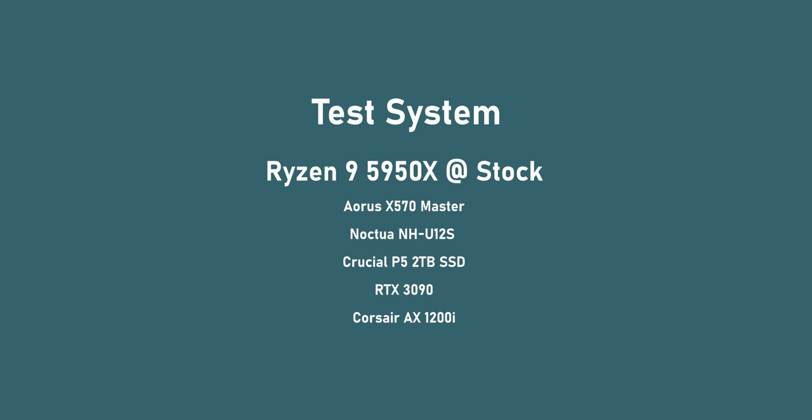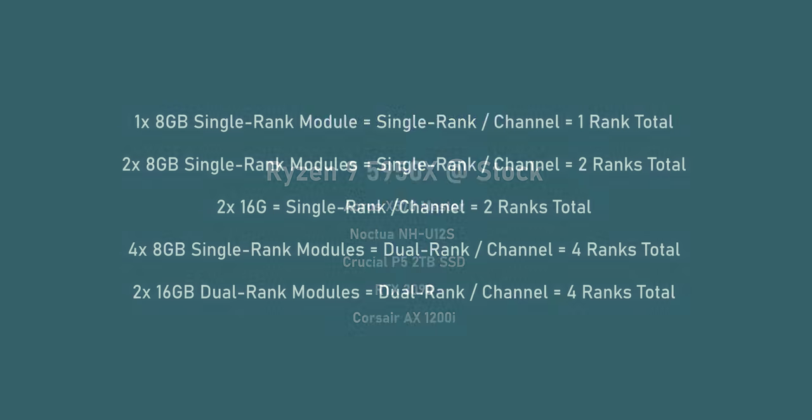Here is our test system: we're using a Ryzen 9 5950X, but the results can be carried over to other CPUs as well. There's an RTX 3090 to try to eliminate GPU bottlenecks. Here are the various rank configurations we tested — all done with timings of 16-16-16-16-36 1T, ranging all the way from a single 8GB module to four 8GB modules and two dual rank 16GB DIMMs.